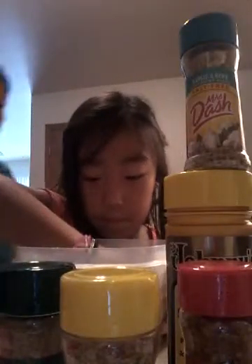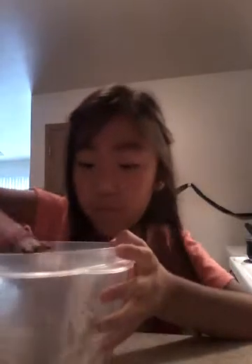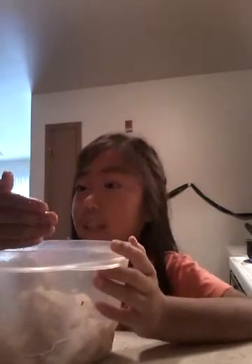Someone asks: 'What are you seasoning?' I'm seasoning this chicken. Should I put a little bit more seasoning of everything? A little? I think that should be good. It smells really delicious — let's just see if it's really delicious.